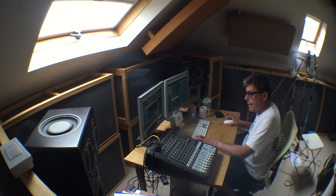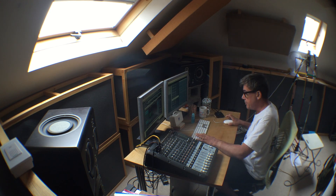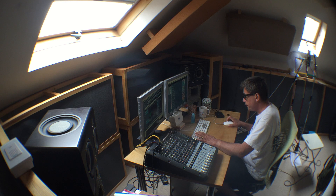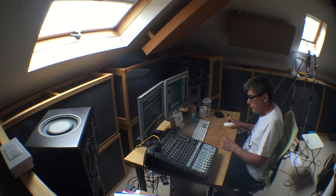I will put a tom fill in there — that was an imaginary tom fill. I just need to make sure the lead vocal is sitting at the right level when it first comes in. Sounds good to me.